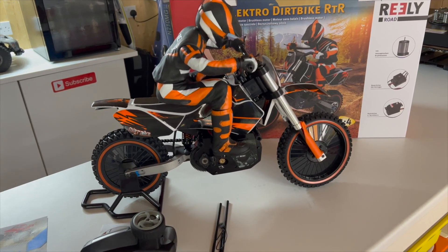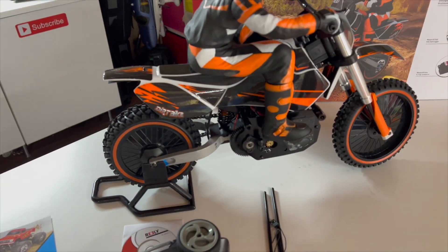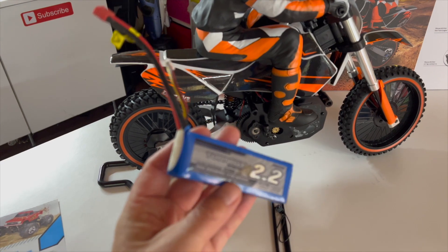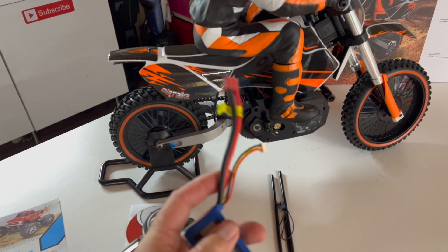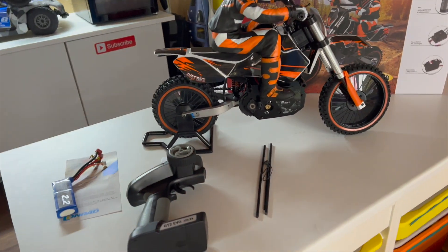What an awesome looking bit of kit. It's not fully ready to run as the box suggested — it didn't come with a 2S battery. So we've had a rummage and we've got this little Turner 2200 with the white Dean's plug on there, so we'll put that on charge, get it in the bike, and get it powered up.